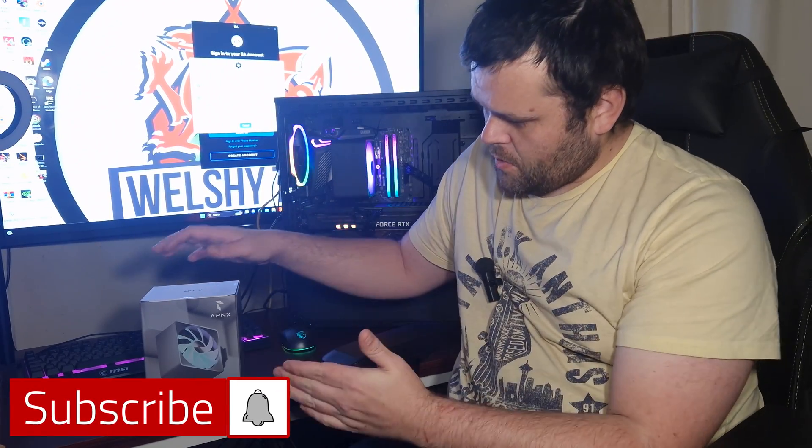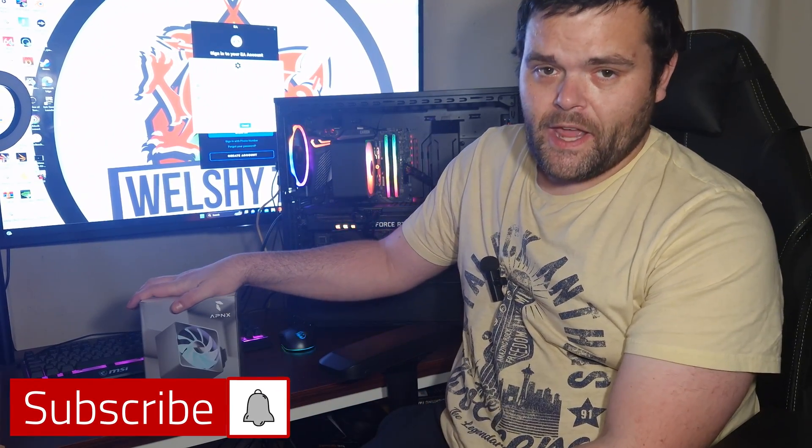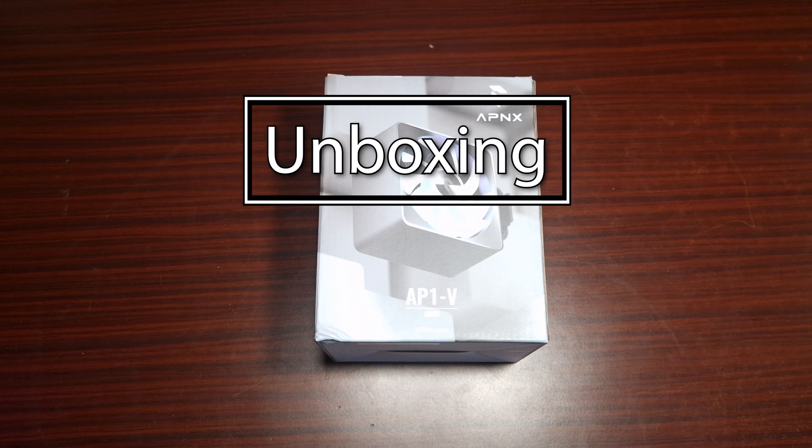Right then guys, this is the review of the APNX AP1-B. This is a brand new CPU cooler and we've got some thermal testing as well as some noise testing. We'll go through what comes in the box, the accessories, and the overall first look, so make sure you continue to watch.